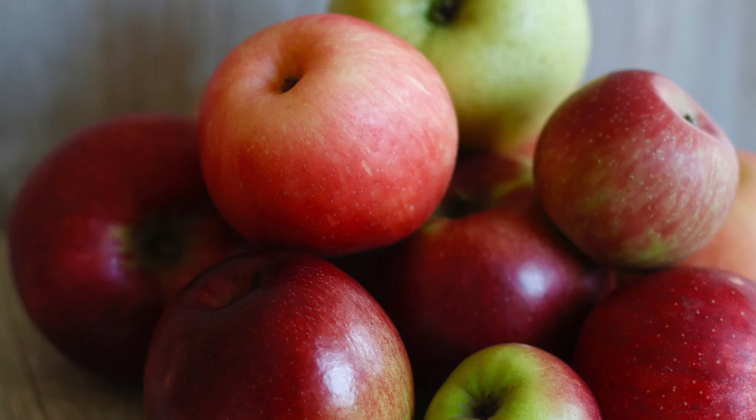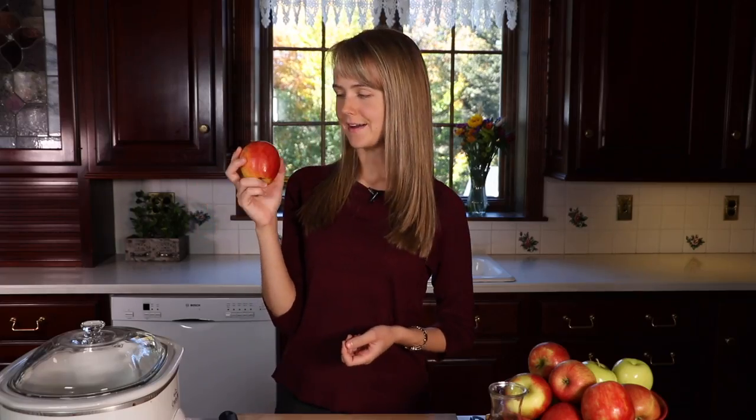This is an amazing fruit. It's like a multivitamin in a delicious package. We've all heard the saying, an apple a day keeps the doctor away. And there's actually a lot of truth to that.